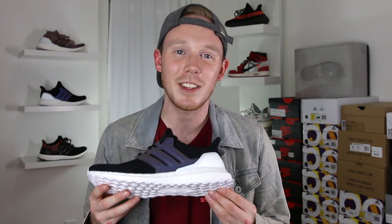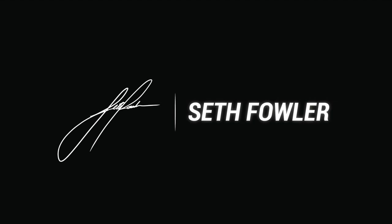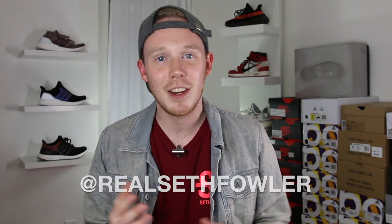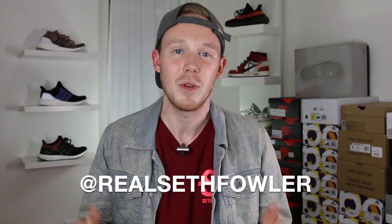What's up everybody? I'm Seth Fowler and today I'm reviewing the brand new My Adidas Ultraboost Xeno. Make sure to give me a follow on Instagram and on Twitter at RealSethFowler if you haven't yet.